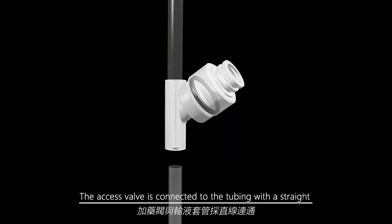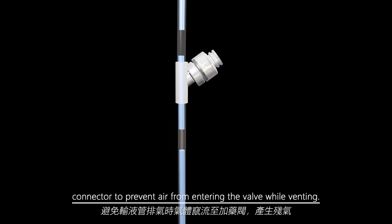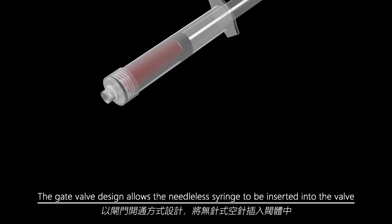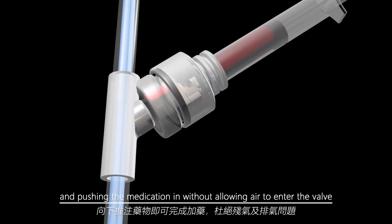The access valve is connected to the tubing with a straight connector to prevent air from entering the valve while venting. The gate valve design allows the needle of a syringe to be inserted into the valve, forcing it to open to the left with the internally sloped head, and pushing the medication in without allowing air to enter the valve.